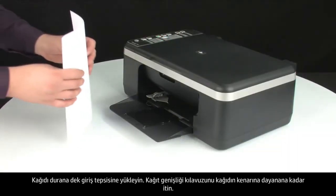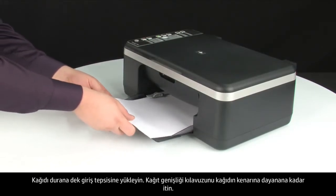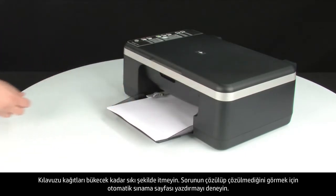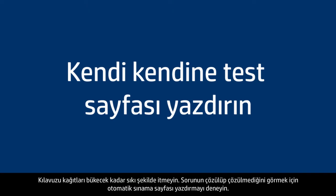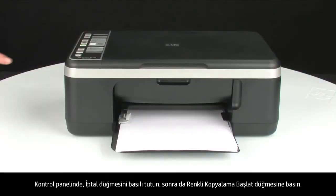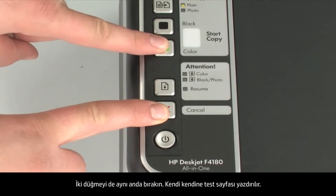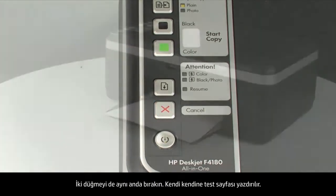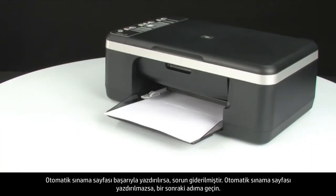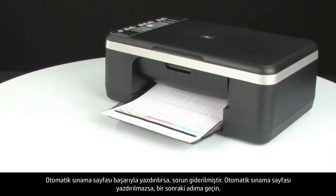Load paper into the input tray until it stops. Slide the paper width guide inward until it stops at the edge of the paper — do not push the guide in so tightly that it starts to bend the paper. Try printing a self-test page to see if the issue is resolved: on the control panel, press and hold the cancel button, then press the start color copy button. Release both buttons at the same time. If the self-test page prints successfully, the issue is resolved. If not, go on to the next step.